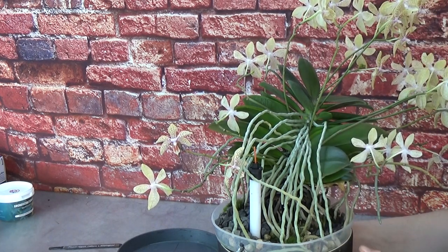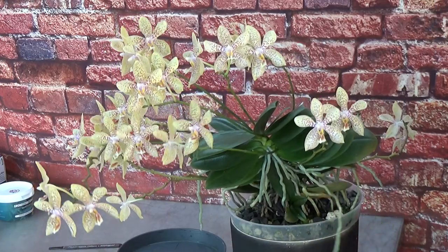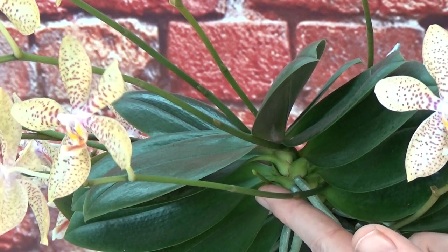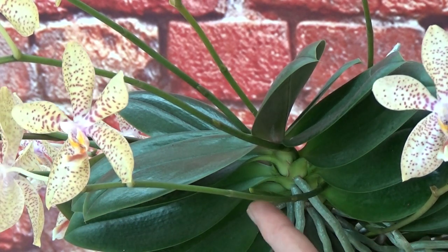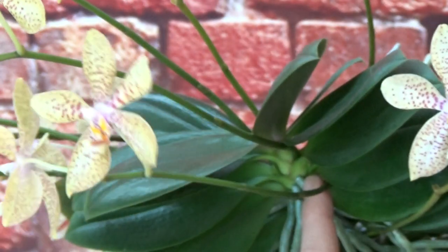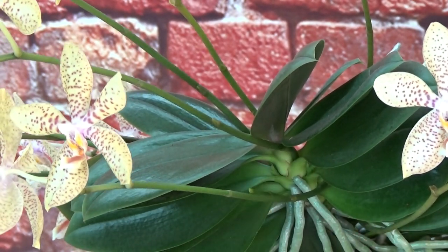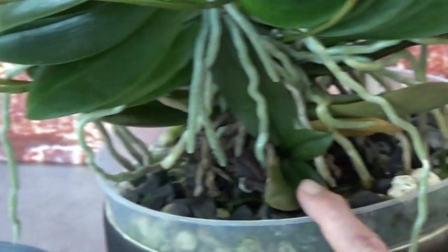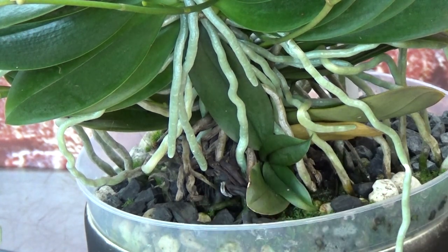We have a basal keiki here as well. Let me turn this around and adjust the camera — here is a new spike starting. That would be number nineteen, but it's not in bloom so I only counted the blooming ones, which were eighteen. Number nineteen is just starting here. I think that is also going to be a spike, and over here I think that's going to be another basal keiki. So we have a keiki down in the pot as well — that would be three keikis.